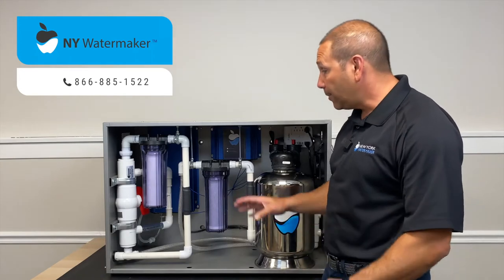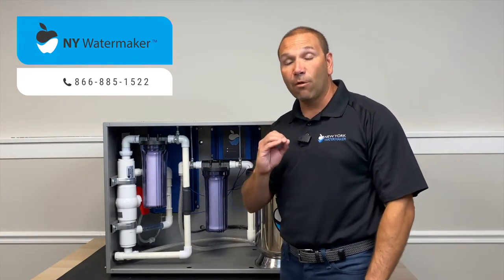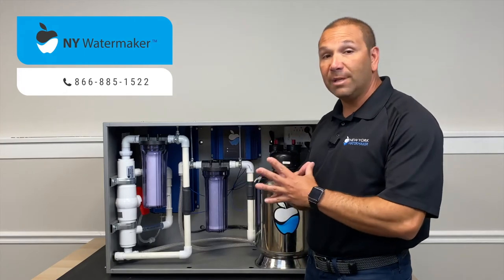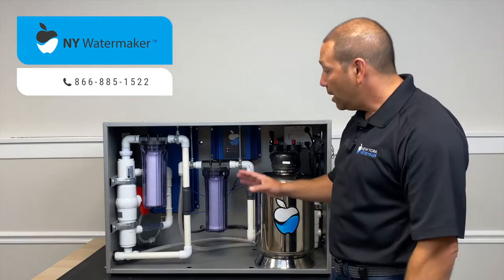The water coming out from the New York water maker system has a zero microbial count. It's extremely safe — there's no bacteria. It's one of the safest, purest waters that you're going to have.